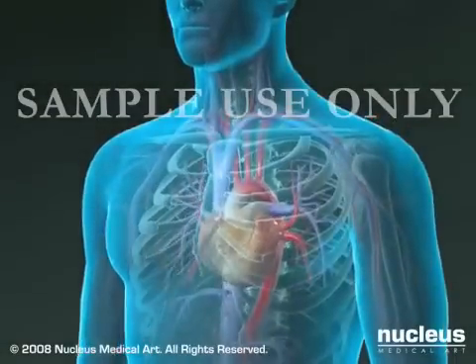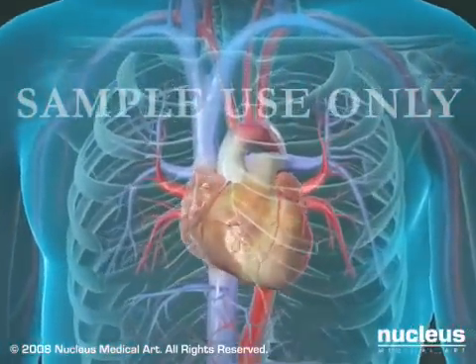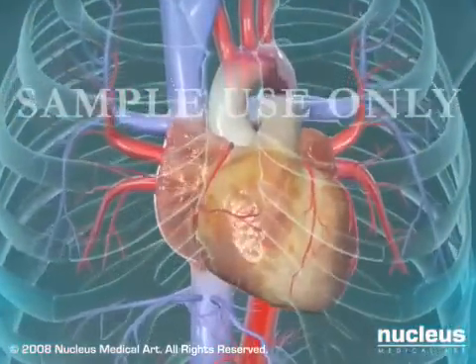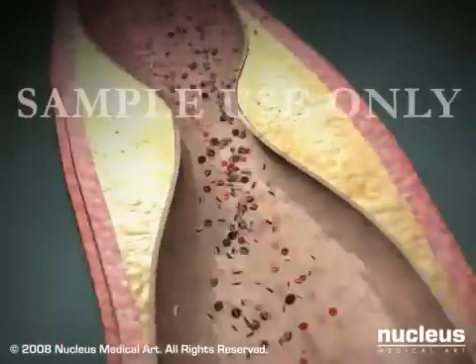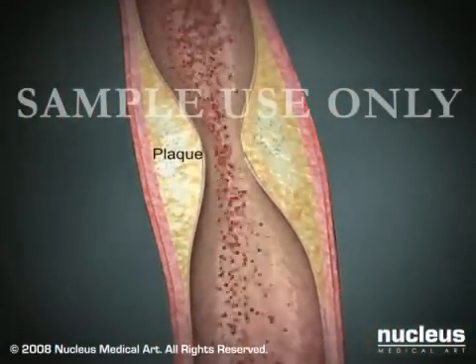Coronary angioplasty, also called percutaneous transluminal coronary angioplasty, or balloon angioplasty, is designed to restore the flow of blood through coronary arteries narrowed or clogged by atherosclerotic plaques or blood clots.